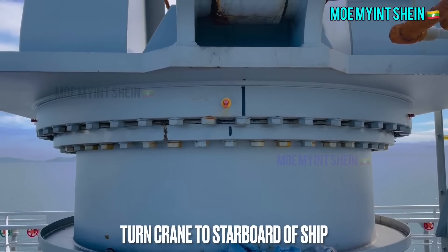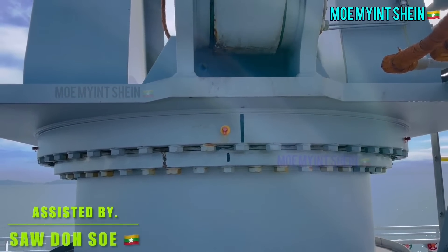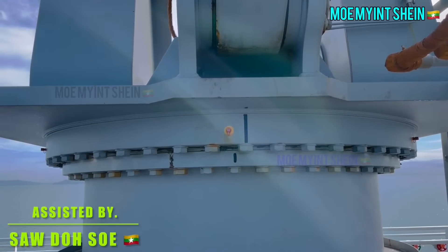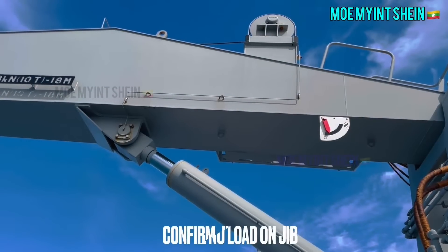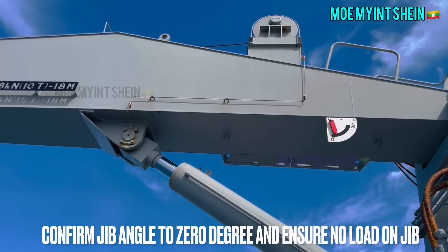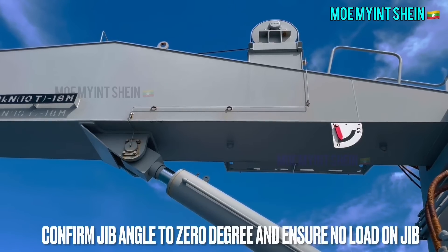As the last measurement, turn the crane jib to the starboard direction. Confirm the jib angle is at zero and ensure no load is on the jib.